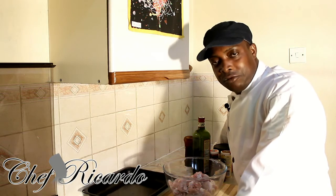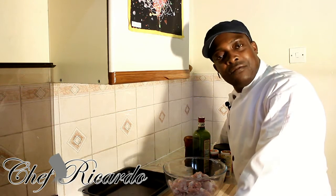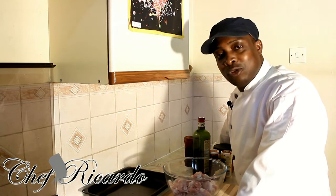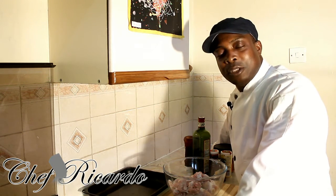Enjoy the recipe, subscribe to the YouTube channel, thank you for your comments, thank you for your support. There are a lot of fans out there who are supporting me, and I want to say thanks for supporting me. This is from Chef Ricotta.